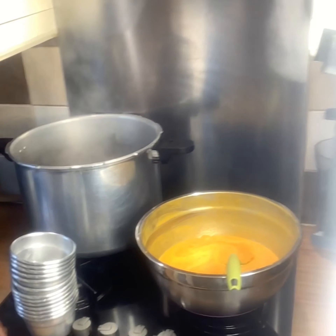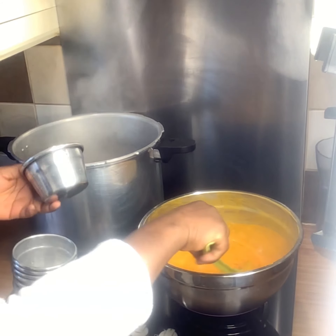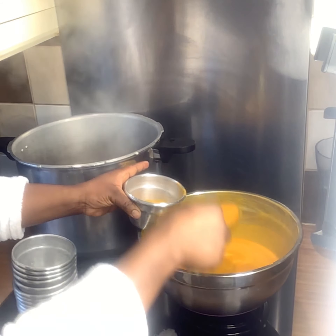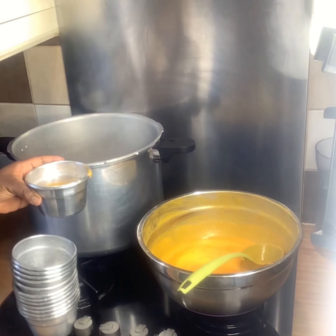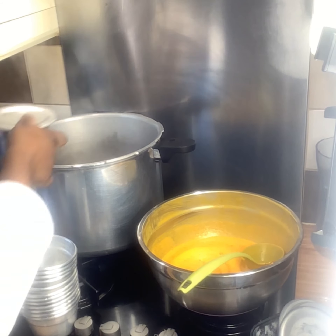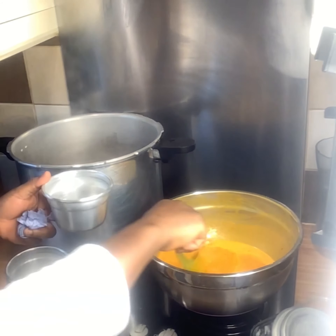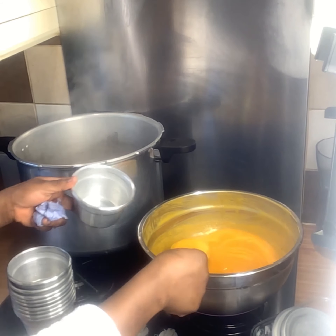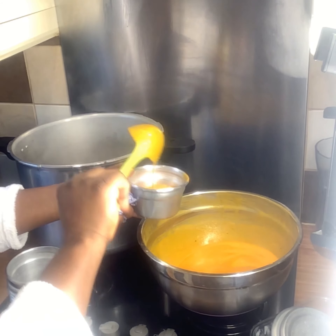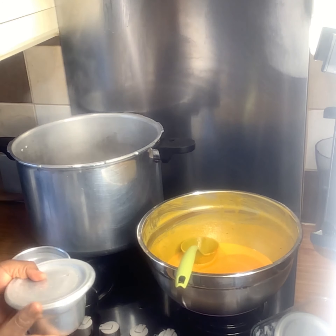The water is boiling. Get the oven ready, the plates ready. We're going to scoop into the plates and straight into the pot — no time to waste. This is us scooping the ọba into the plate and going straight into the pot.